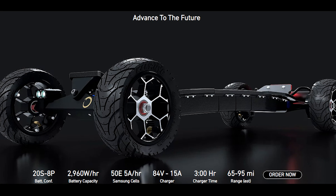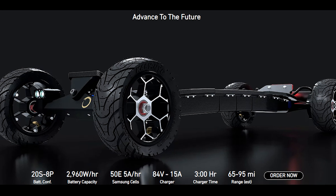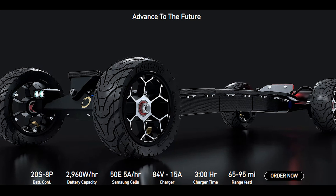The expected range is about 65 to 95 miles, depending on how you ride it and your weight. The battery is powered by Samsung 50E cells.